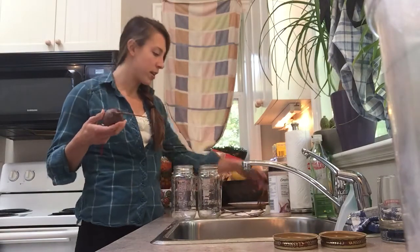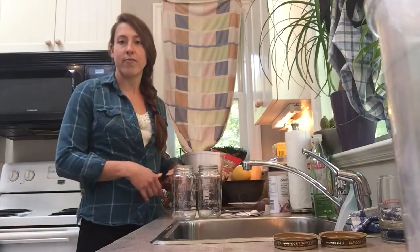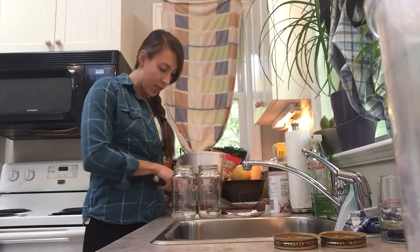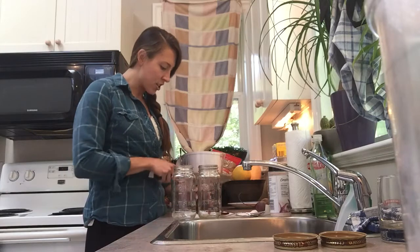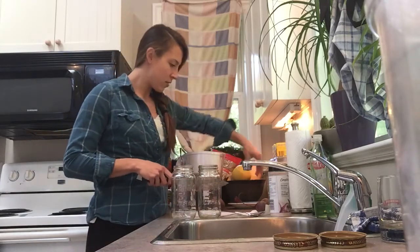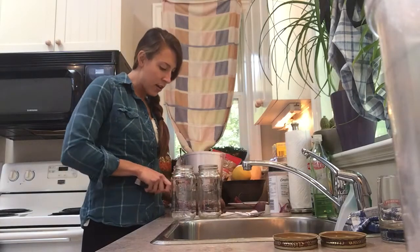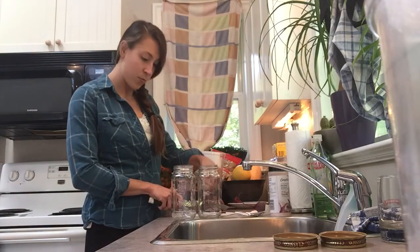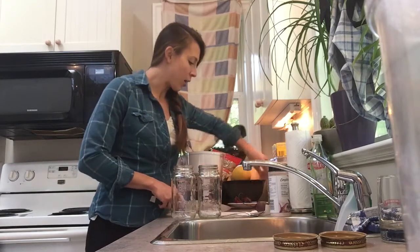I just bought a bunch of beets — three of them, on sale because it's fall and it's root vegetable season. I gave them a quick rinse and I'm just going to cut off either end. I brought out two jars and I'm going to get two jars worth out of these three beets.